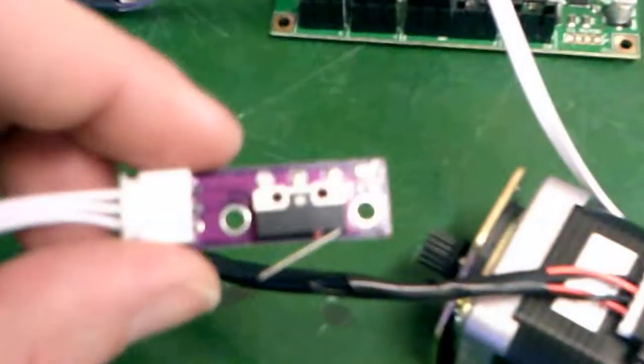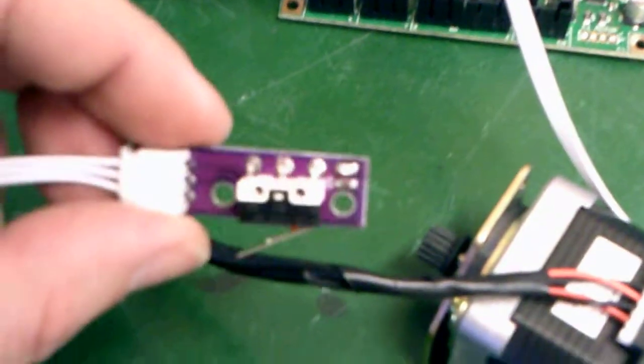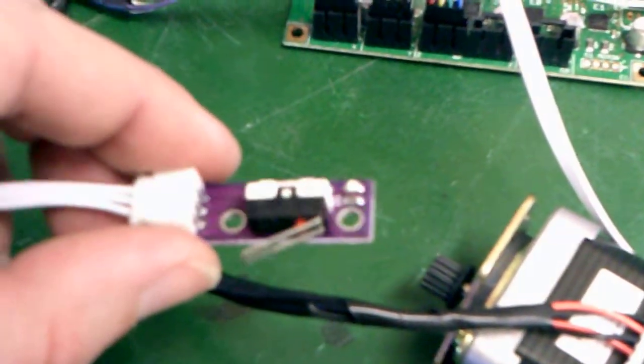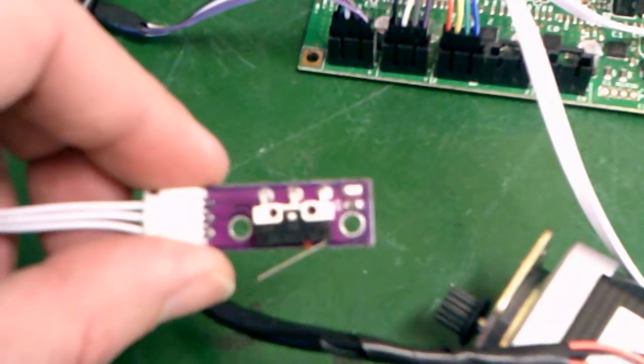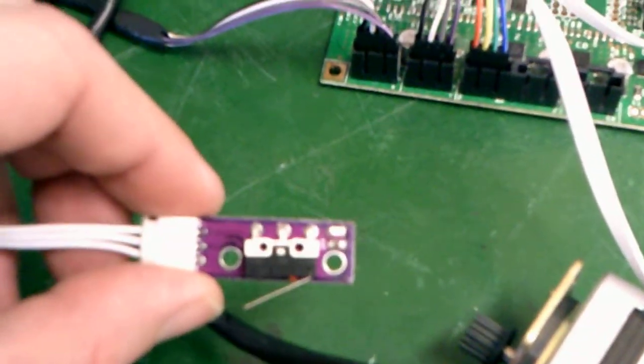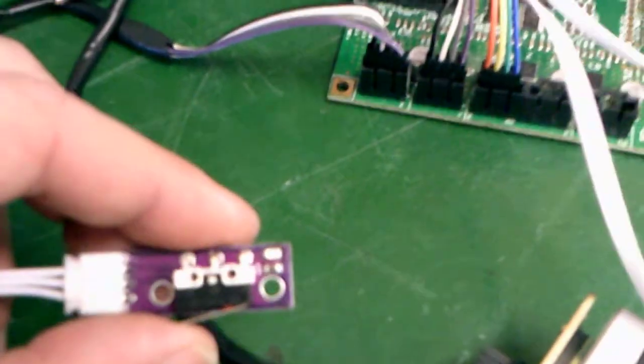The package that I got these in, they were already soldered up nicely. However, I'm going to have to make some adjustments to the Kossel pieces to make it fit on the end stop holder that they have available, or I would have to redesign the part — which I could easily do — but we're trying to get this thing built, so let's go ahead and get started.